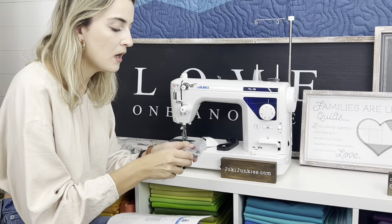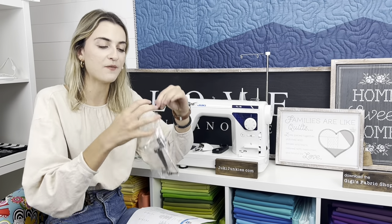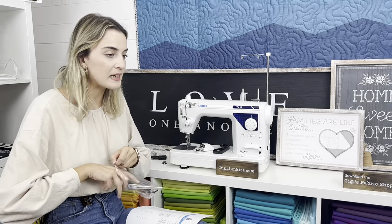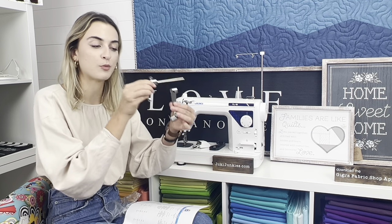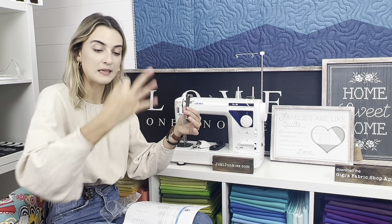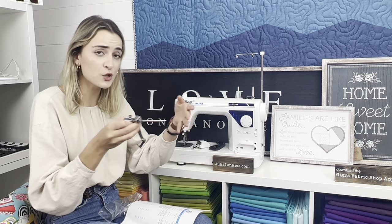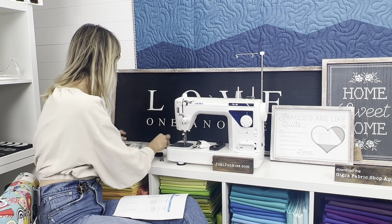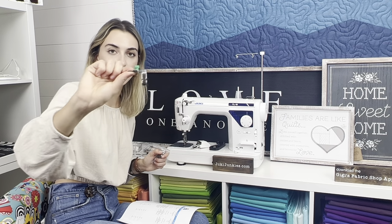An upgrade included with the TL-15 is the thread guide bars. These are great for quilting and staying even. If you're doing any straight-line quilting or bag work, this allows you to follow the line you just previously stitched so you stay nice and consistent. It's adjustable — you can set it to three inches, two inches, an inch and a half, an inch, or even smaller.